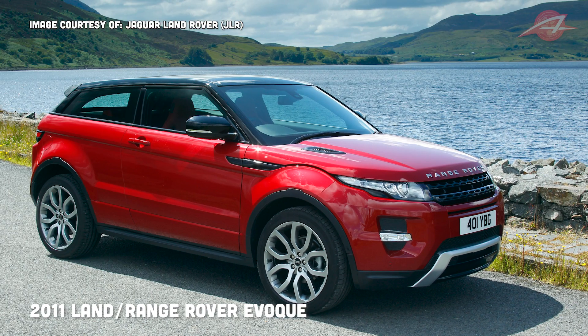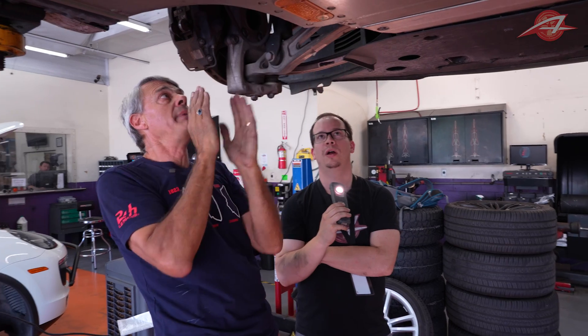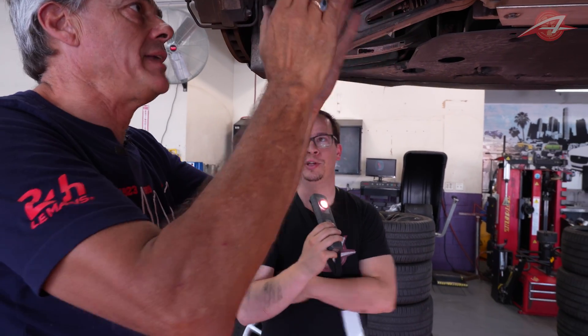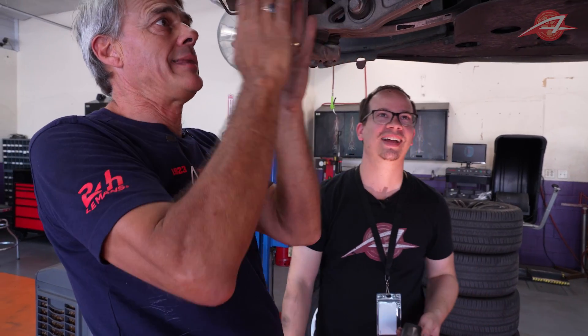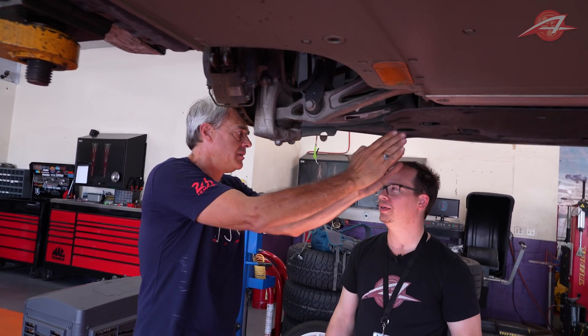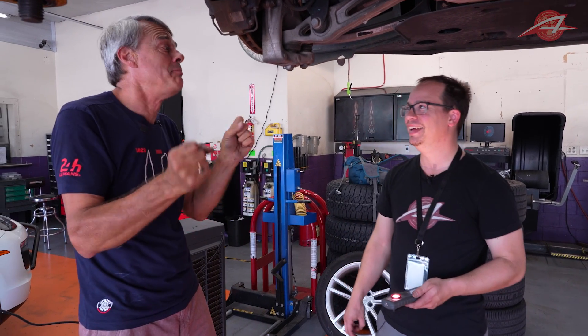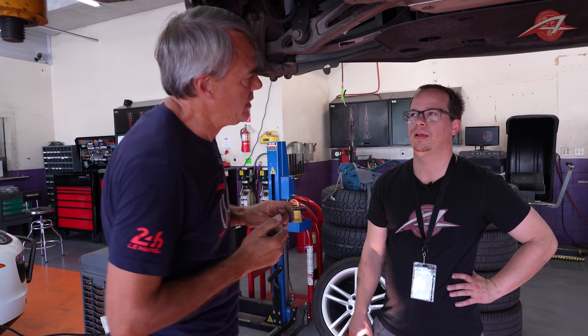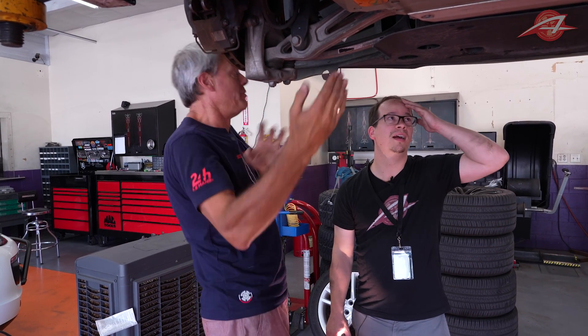The only problem is that the Land Rover Evoque has its steering rack behind the center line of the wheel, meaning a push becomes a pull — a left becomes a right. If you just installed that, you would be turning in the wrong direction — you'd have a nice circus ride. The solution was to take the steering gear for the right-hand drive Evoque, flip it upside down, move it to the front, and use it in our car. That reverses the direction of the steering, and putting it in front of the axle effectively unreverses it.